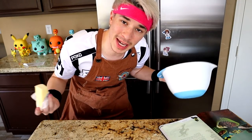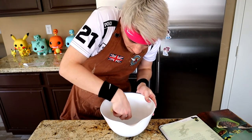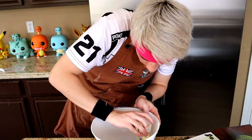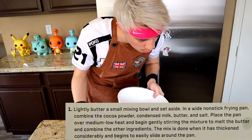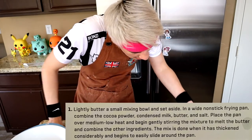Just get a bowl. So like I said, making these Lucio cupcakes is really easy. First you just gotta lightly butter your mixing bowl - oh, so sensual. Next it says in a white nonstick fry pan - why did we butter a mixing bowl if we gotta get a frying pan? Lucio, do you want a bowl or a frying pan?